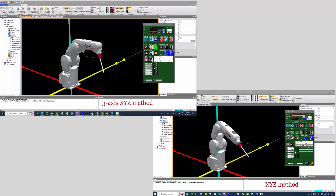Let's see the difference in the video. The robot posture is maintained in XYZ, but not in 3-axis XYZ while jogging.